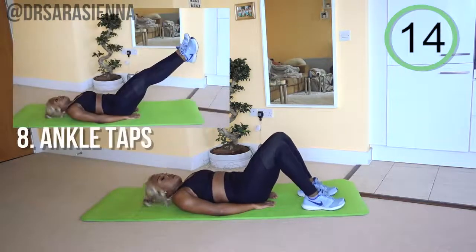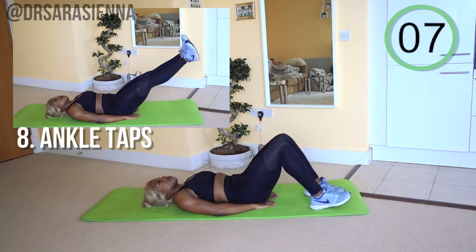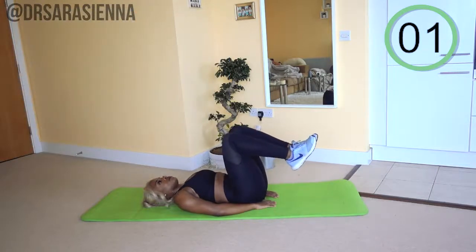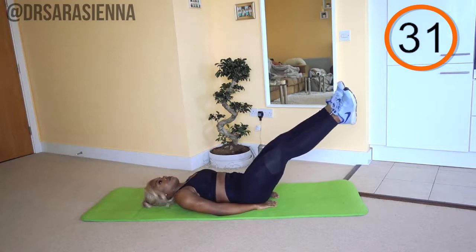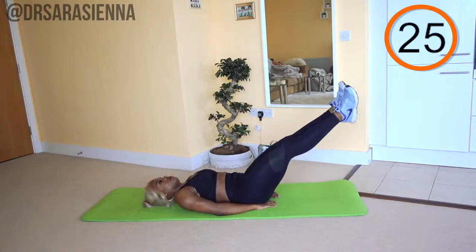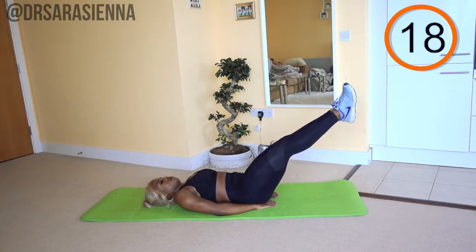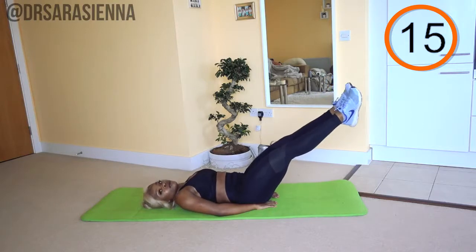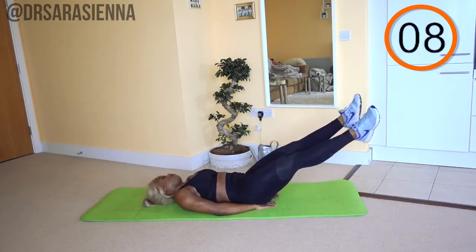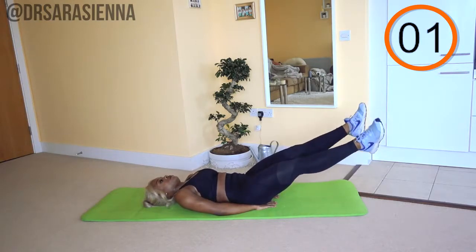We're going to go back into ankle taps. Can you feel the burn? I hope so. If you can't, lower your legs and give it your all. You've got this. Ready and go. Legs at a 45 degree angle, tapping those ankles together. Keep tapping, keep tapping your ankles. You're doing really well. Just keep tapping — I don't really have that much more to say. You got this, I'm proud of you. You're doing really well. And relax.